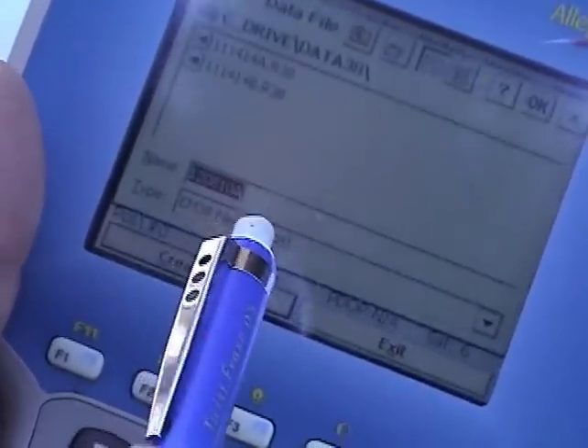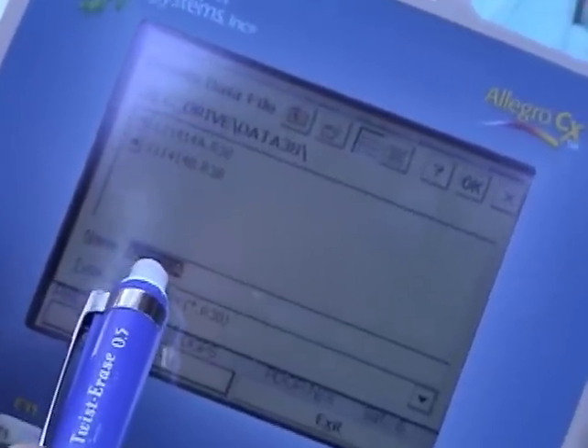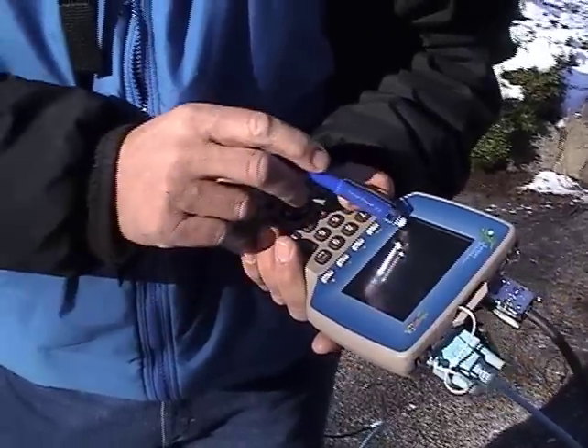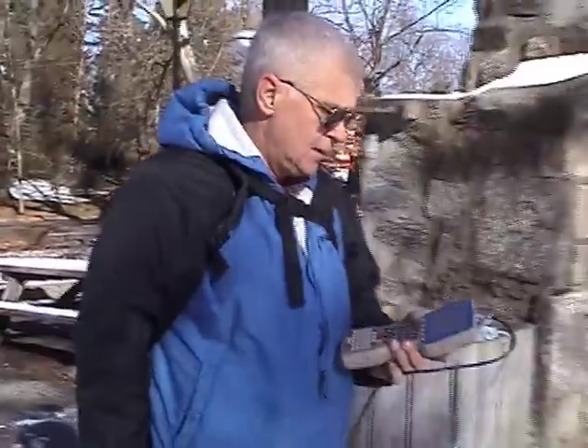To begin operation, simply hit create file. It will enter a date-time group — 12, meaning December, the eighth day of December, at 10 in the morning. If this is correct, hit OK. At the bottom of the screen there are six keys: go, line, new station, comment, menu, exit. These allow you to enter information while surveying in the field. To begin the survey, simply hit the go button. You can hear the audio and a graph is being developed as I move across the field. You can pause by hitting any key.